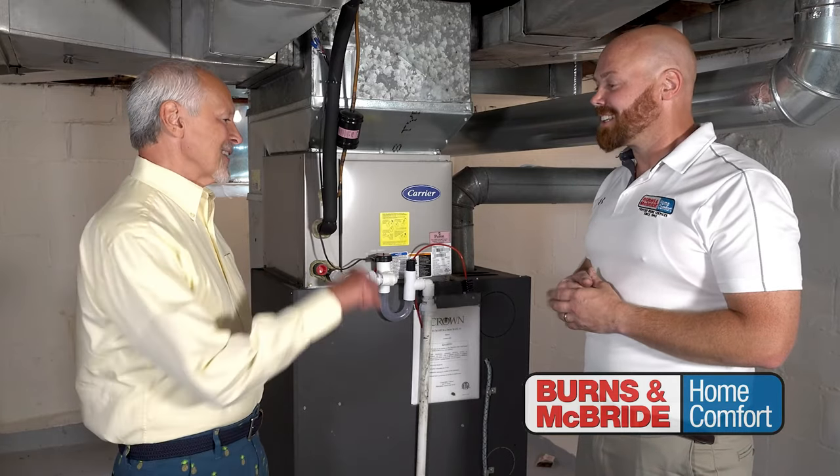Fast and easy, John. Thanks a lot. If you'd like to have one installed in your home, please contact Burns Home Comfort.